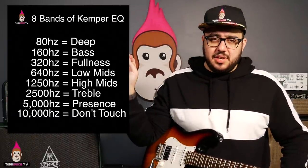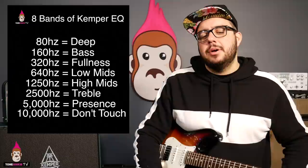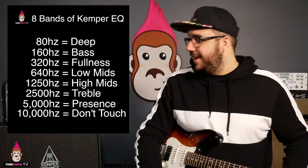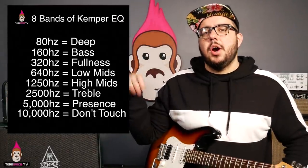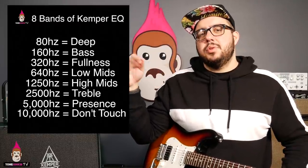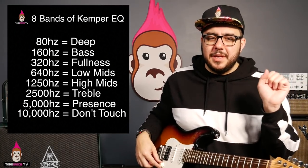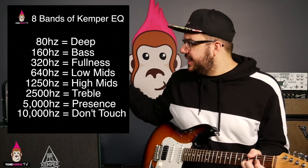10,000Hz — don't touch it. For Kemper and guitar, I wouldn't worry about 10,000Hz right now. There's very low marginal utility for how we're using it. What's going to be up there? The clack of acoustic guitar, cymbals — those are way above us. 10,000 has a use, but in my opinion it's not that useful for live tone. A producer can do what they want, especially in a stripped down mix.